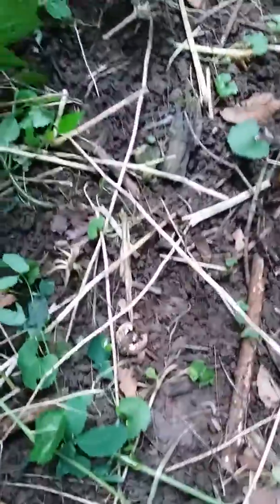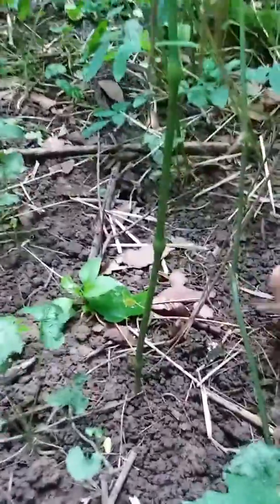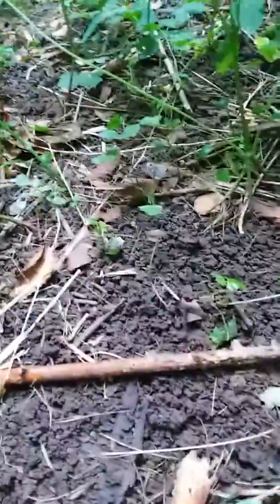Oh, look at them over here! Get them, worm getter lady, get them! Oh, I'll get them — keep riddling them up. There's like three of them. I got them, I got them. There's a bunch of them — there's another one, there's more!